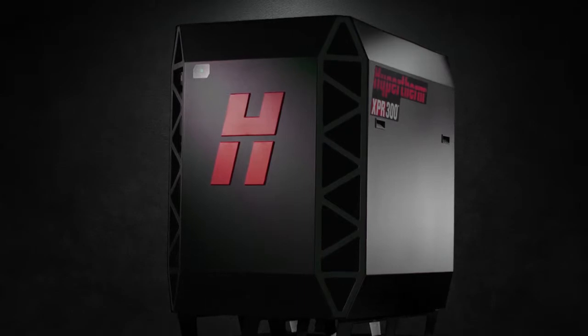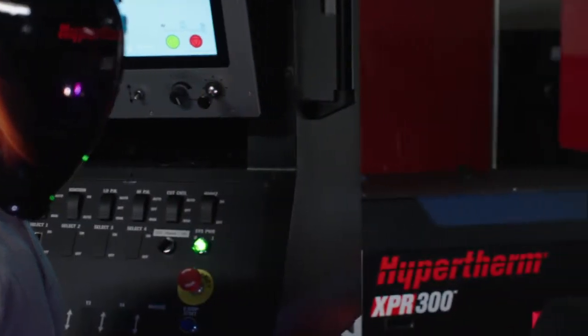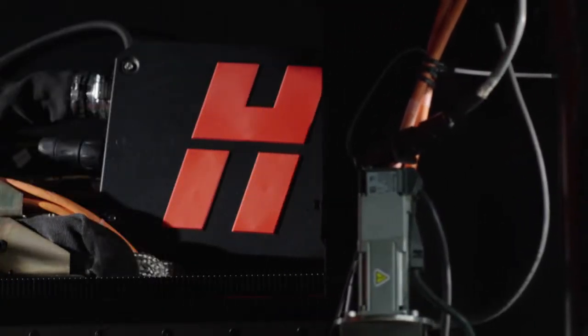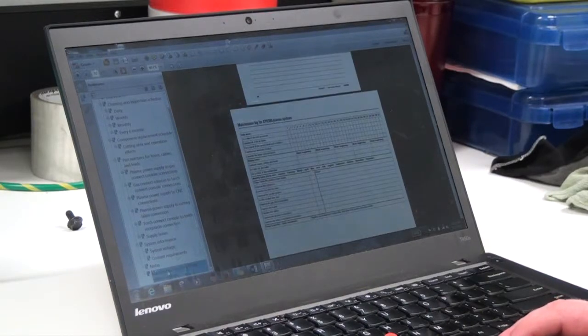This video covers checks for the XPR system that should be done every 6 months, but does not include checks that may be suggested by the table manufacturer. The 6-Month Check for the XPR Plasma Power Supply is focused on replacing the coolant and filters.